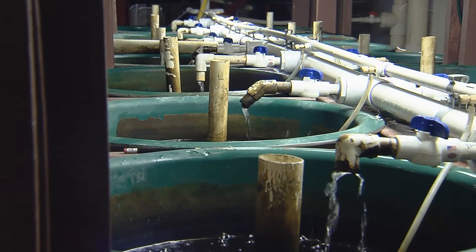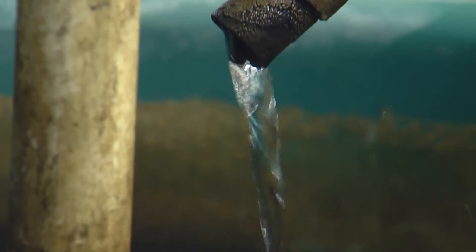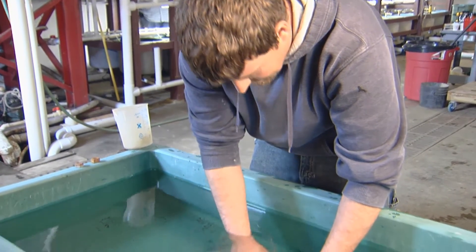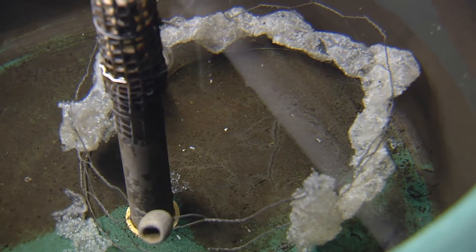Eggs should be supplied with a constant, gentle water flow to provide oxygen and remove waste products resulting from the incubation process. Take care with this — too much contact will lead to egg damage. Many eggs die during incubation and turn white, while the matrix that holds the eggs together breaks down.